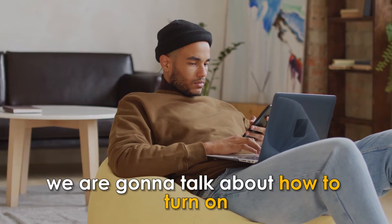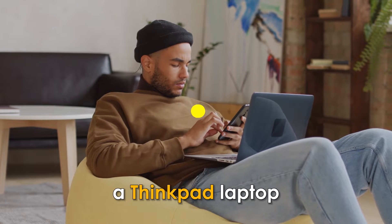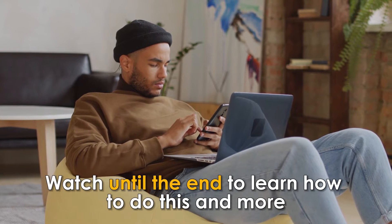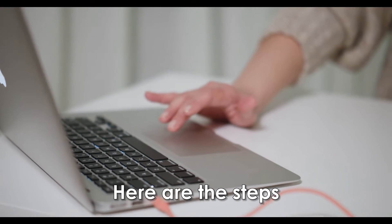In today's video, we're going to talk about how to turn on a ThinkPad laptop. Watch until the end to learn how to do this and more by pressing the power button. Here are the steps.